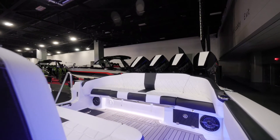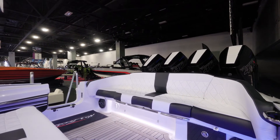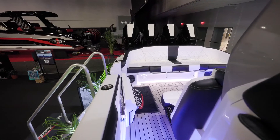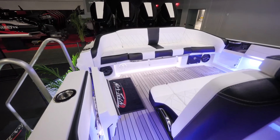For the aft seating, we've got the full bench, full-width club sport seat package on the 400SS — this is the only seating package for the back of the cockpit on this vessel. You've got cushions on either side so you can get out and about back to where your power plants are.